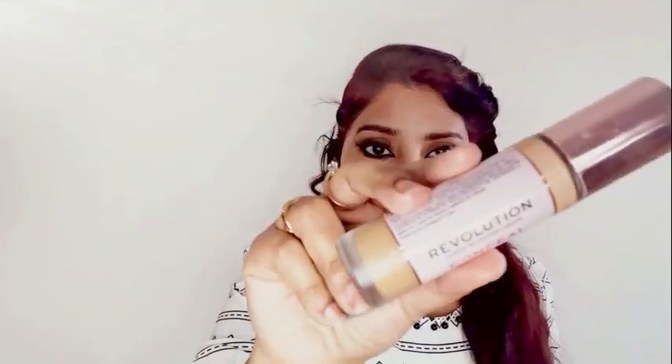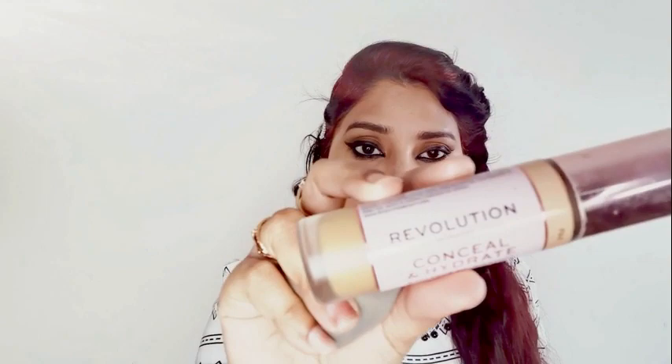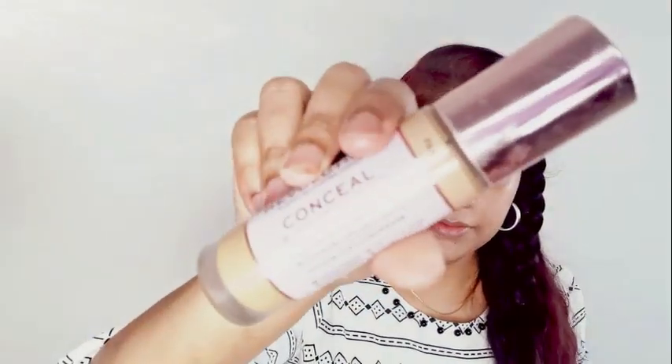Here I am talking about this foundation — which is Makeup Revolution Conceal Hydrated Foundation. I have shade F95, which is a medium tone, full coverage foundation.